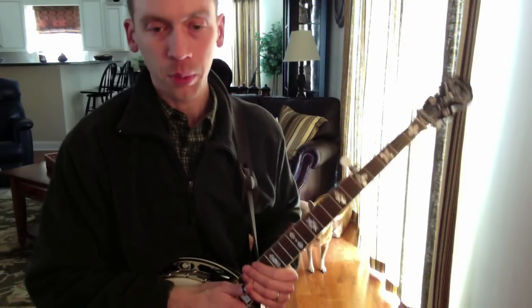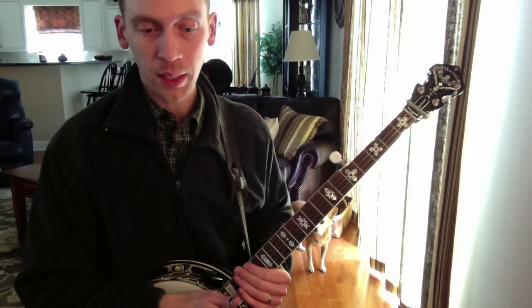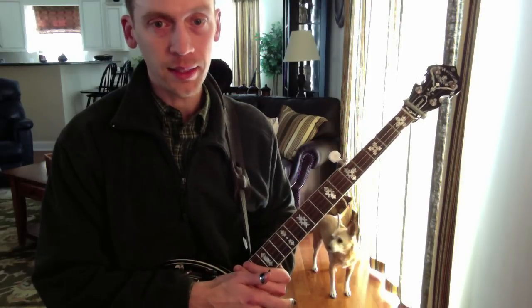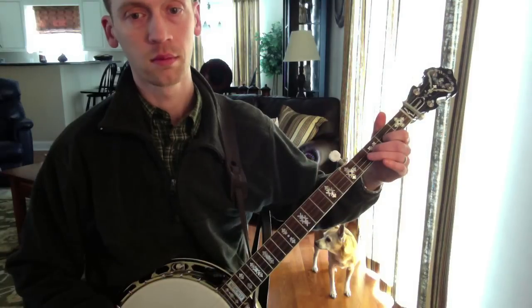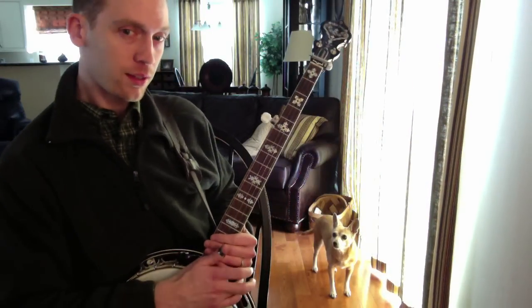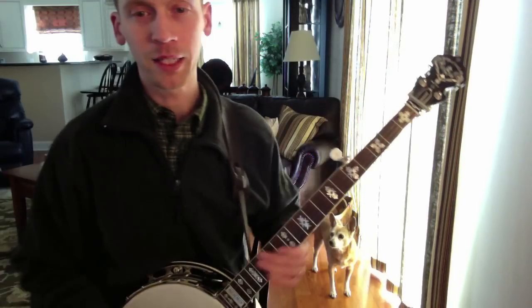On that one I actually played it twice. The first time I played it in between the verse and the chorus, and then the second time I played it in place of the D chord instead of the typical D lick.